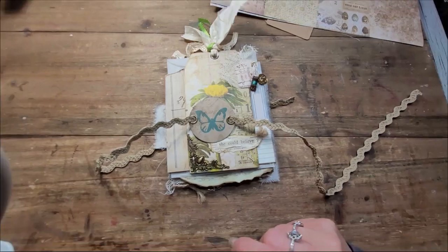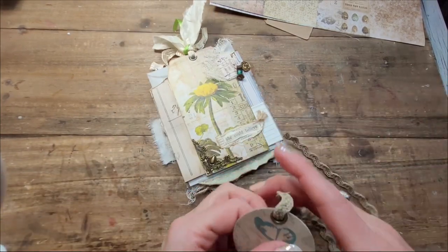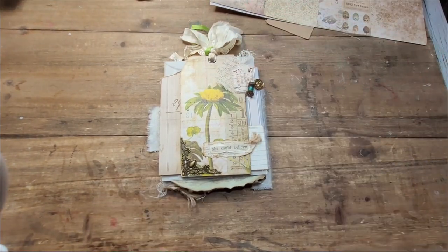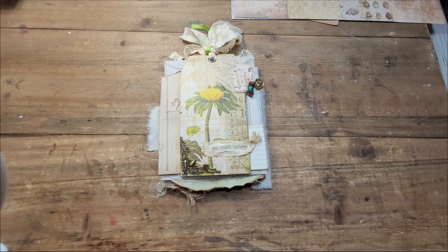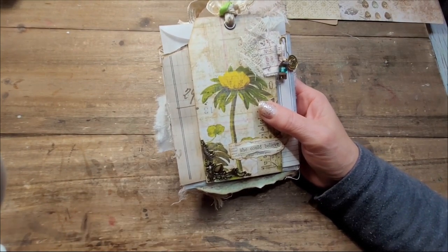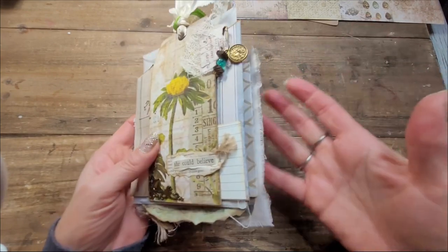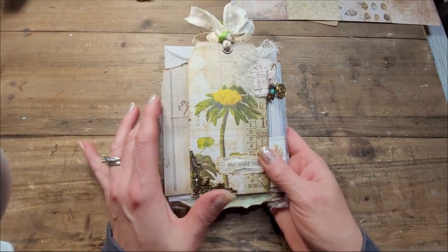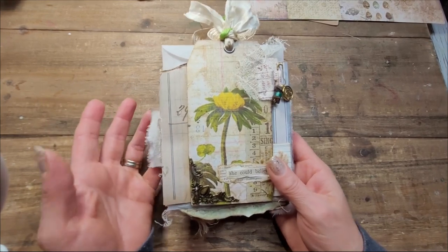I'm particularly proud of this journal. It is in my style, but it's a little more... I don't know what the word would be. For those of you who know my channel well, just by the thumbnails on YouTube, you can see I have a style. Over the 10 months I've been doing these videos, I've developed my own style. This is still my style, but it's a tiny bit more — maybe it's Tim Holtz papers, because I did not play with my own paper today. I just felt inspired to play with somebody else's papers.